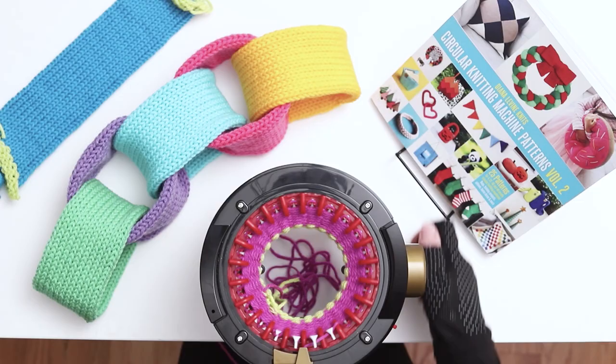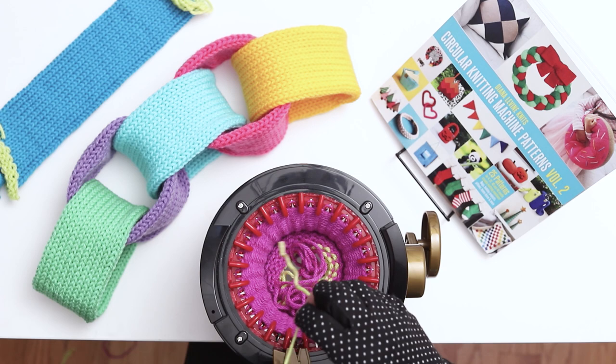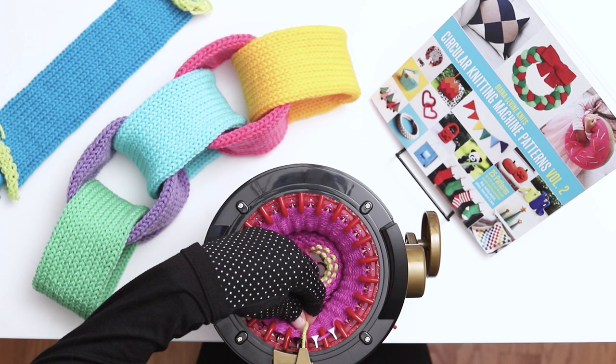When you finish 60 rows, stop before the first needle. Cut another long yarn tail in the main color yarn and throw it in the middle of the machine. Grab the scrap yarn again and place it between the same 2 needles as the main color and into the yarn holder. Hold the 2 tails together close and low as you slowly begin to knit the first row of the scrap yarn cast off.